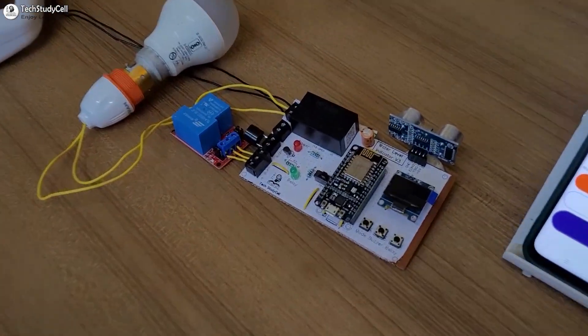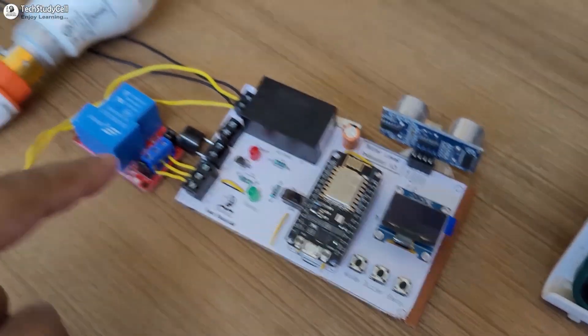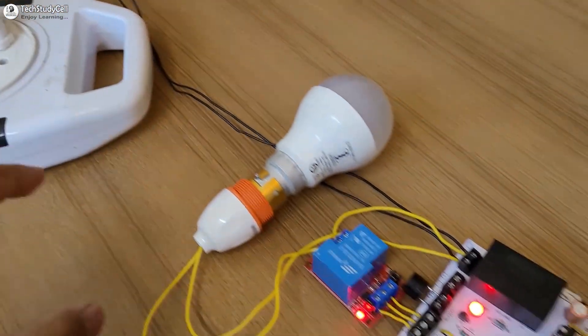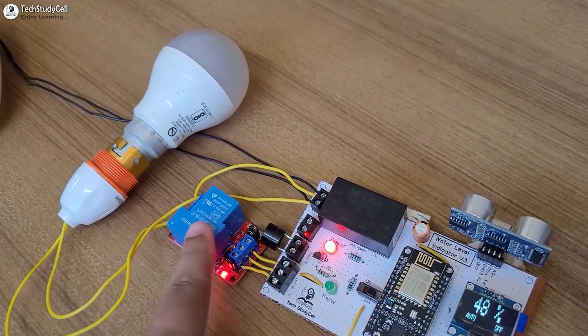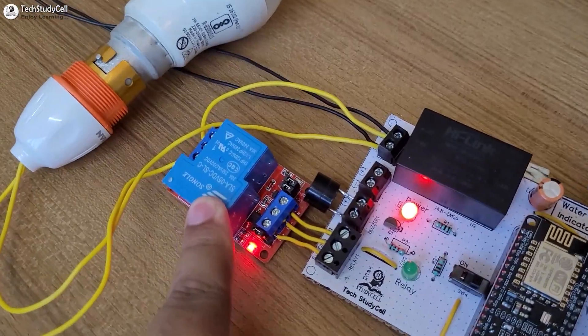Now before going through the details, let me give you a quick demo on this project. First let me turn on the supply. And here instead of the pump, I have connected this AC lamp for demonstration, and I have used a 30A active high relay module.